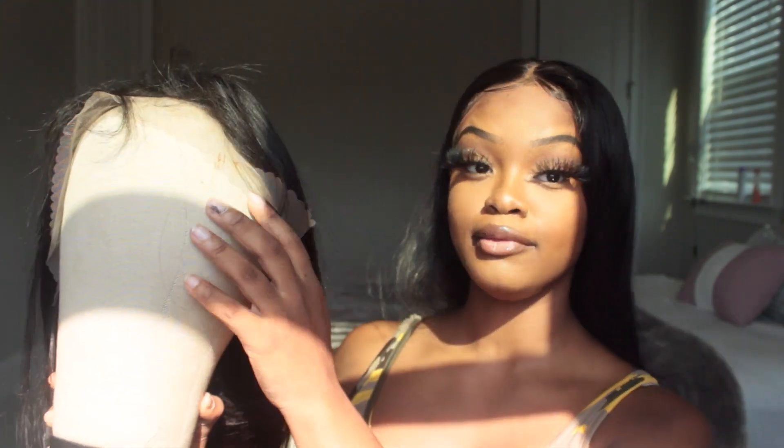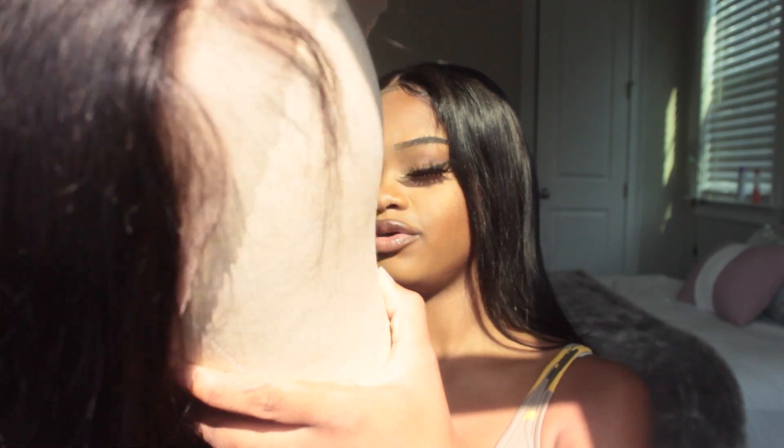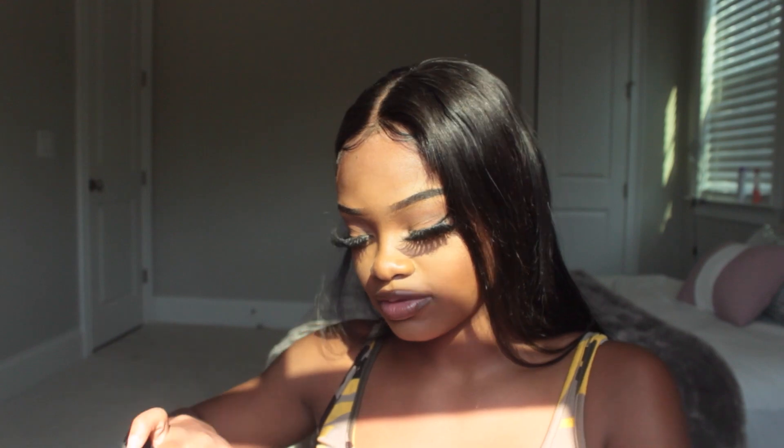So to recap: the smell is faint, and you do have baby hairs which is always a plus. In the back there's a little bit of lace too, but it's not really usable because once you cut the lace it's pretty much like tracks — it's not a full lace wig, it's a frontal wig. The part isn't bad — I feel like they pre-plucked it a little bit. For the price and everything, it's a pretty good wig.